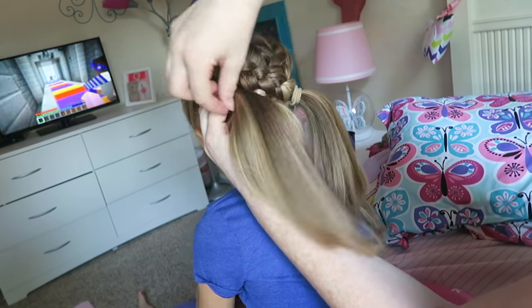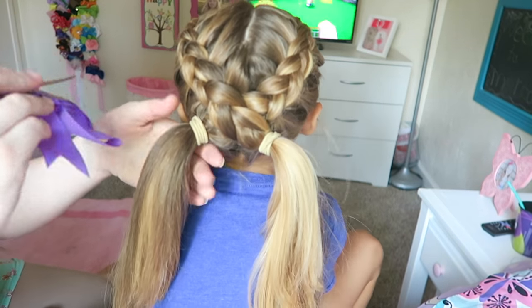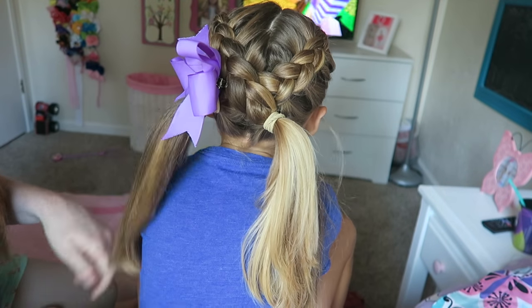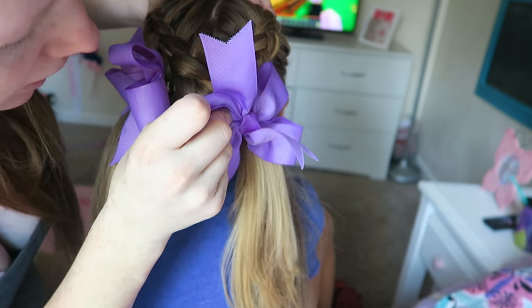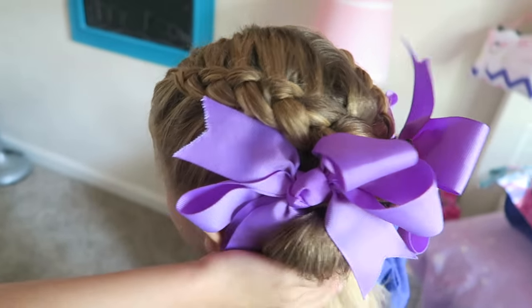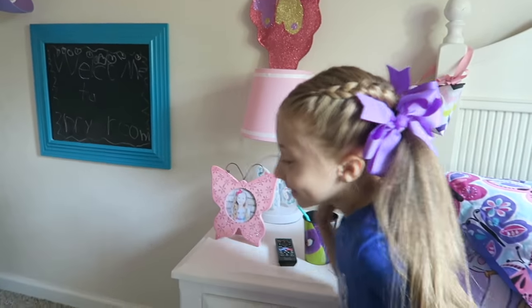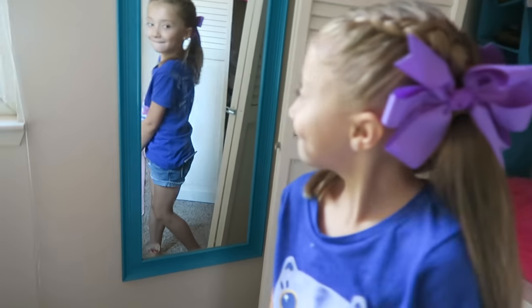This hairstyle always looks better to me when you put some bows in it, so I'm going to go ahead and put a bow on each side — one there and one there. And that finishes off this look, you guys! I hope I explained it in a way that made a little bit of sense. It goes from the top down to the bottom into the pigtails. Lillia, turn around — and that's what it looks like from the front. Super, super adorable! That is it for this video. I hope you guys enjoyed this and I will talk to you guys next time. Say bye!